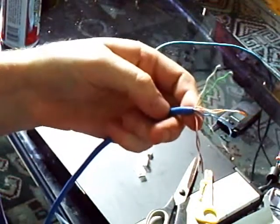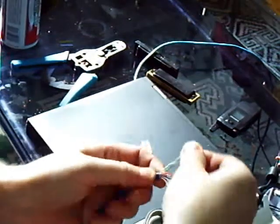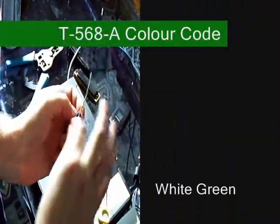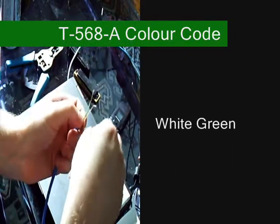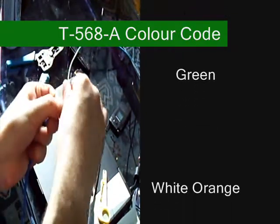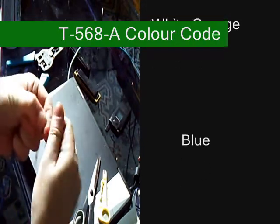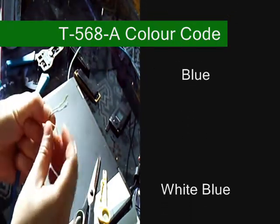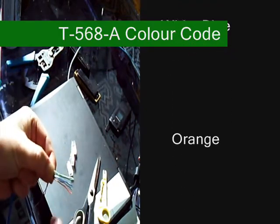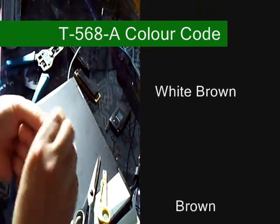Now I'm going to hold the end and put them in the order I want while pulling on the cables and straightening them out. So it goes: white-green, green — then white-orange, blue — white-blue, orange — white-brown, brown. It's really important to pull and straighten them here; it'll make it a lot easier after.